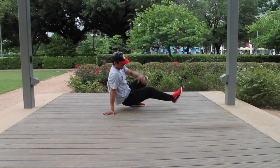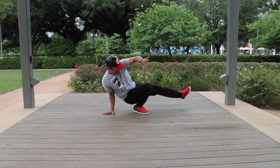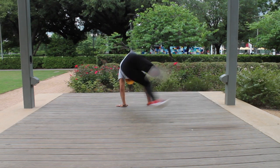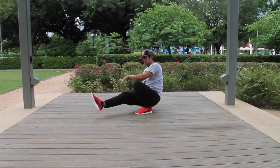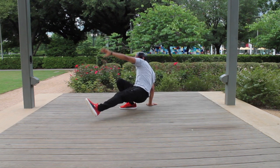Left foot, then switch right foot, and now when I do this swipe over I'm gonna land back on my left — just like that. Now you can see it fast — one more time, okay, I'll demonstrate.